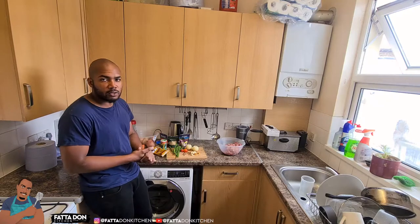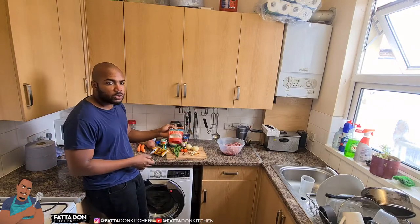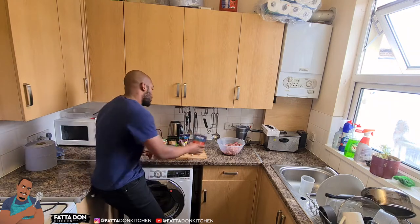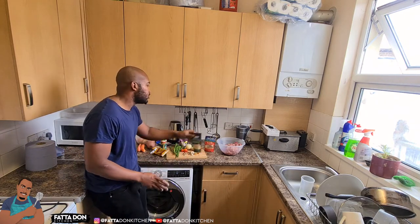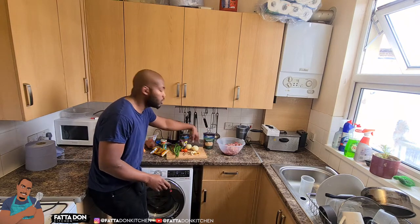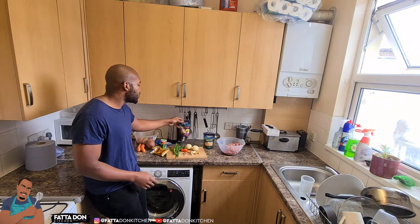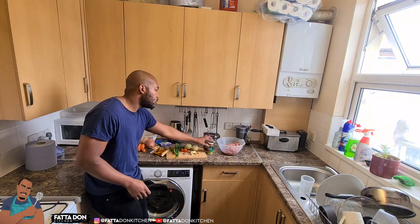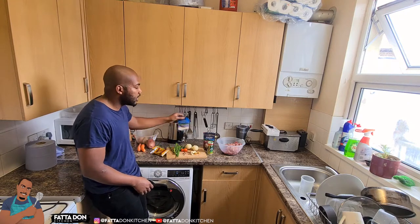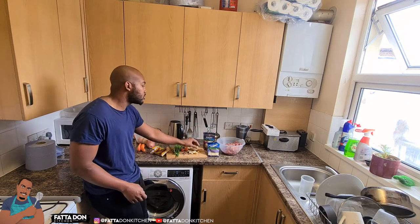The seeds are what we're going to use. Right now we have all-purpose seasoning. We have ground ginger because we couldn't get fresh ginger, so we're going to use ginger powder this week. We have black pepper, and we have pimento - we're going to use some pimento as well. We're going to use garlic powder, but actually we have fresh garlic here so we don't need the garlic powder.